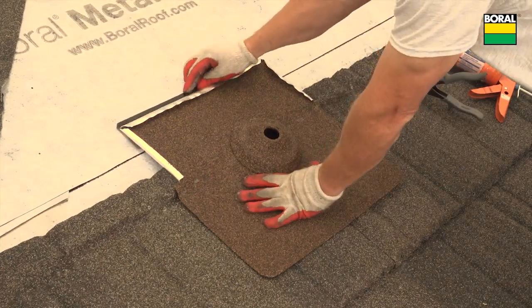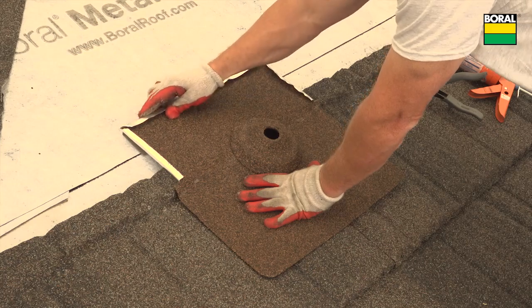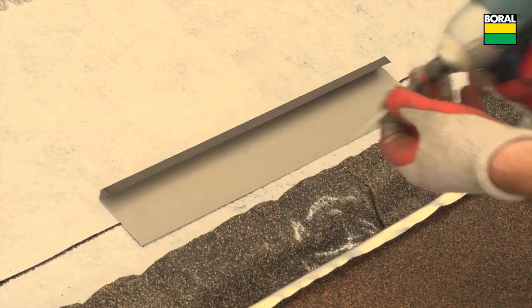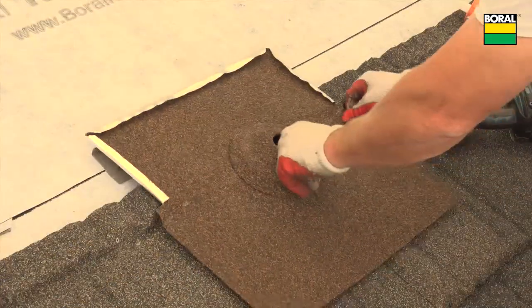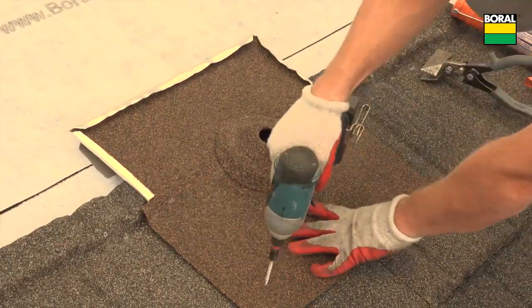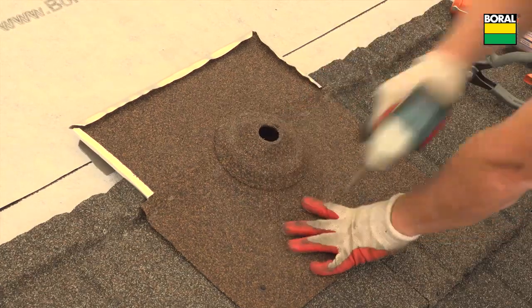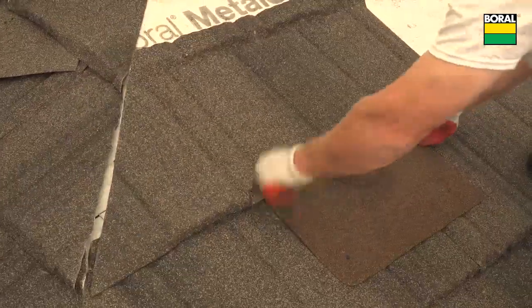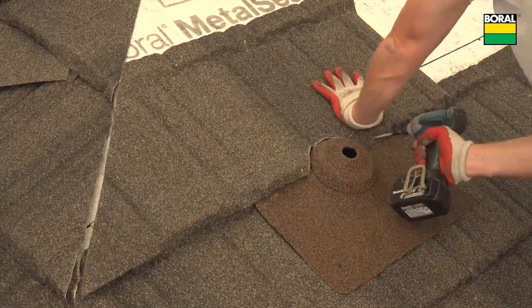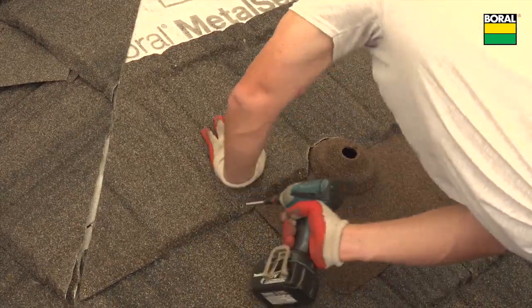If needed, use a section of gutter riser as a support to elevate the pipe jack to the same plane as the roof panel. Measure, mark, and cut a top cover panel to fit tight around the pipe jack flashing's cone as shown.